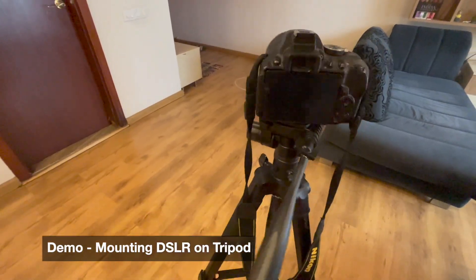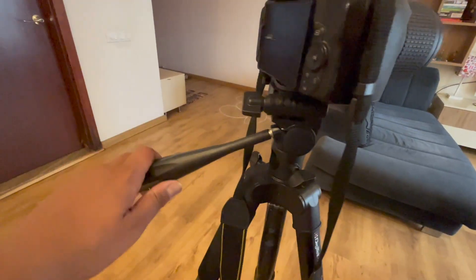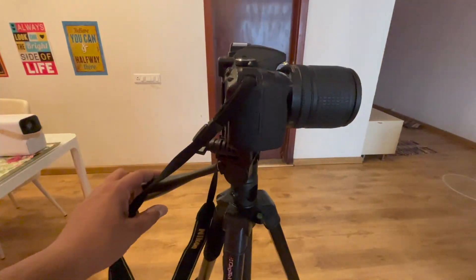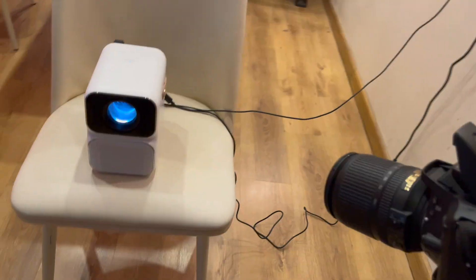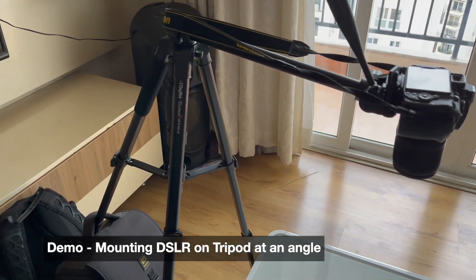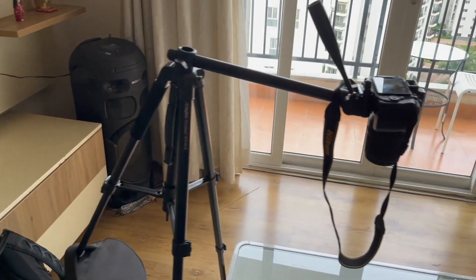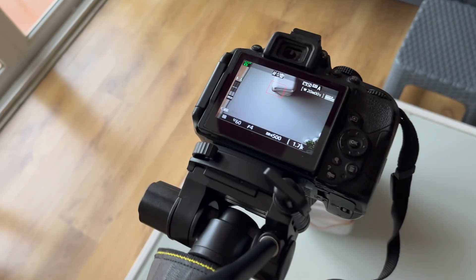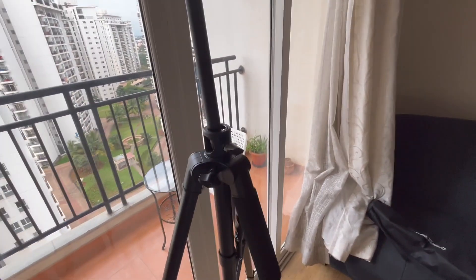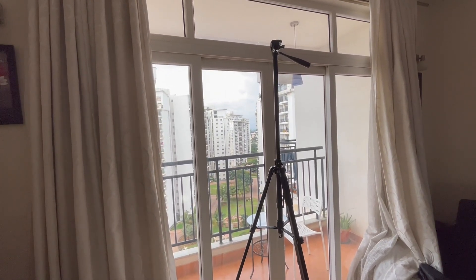As you can see, it's great for straight shots and this is very helpful. Low shots are also very nice to take and you can place it at an angle for those. I've mounted it and you can see it's doing the job pretty well — it has a little weight for counterbalance. This is pretty much the unboxing and review of this tripod. Hope you liked it, thanks for watching!